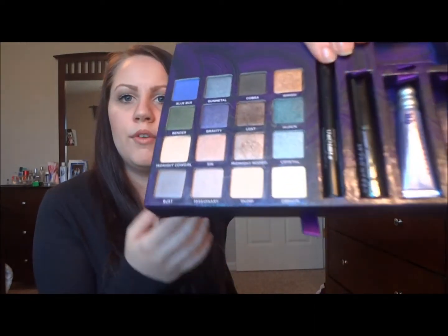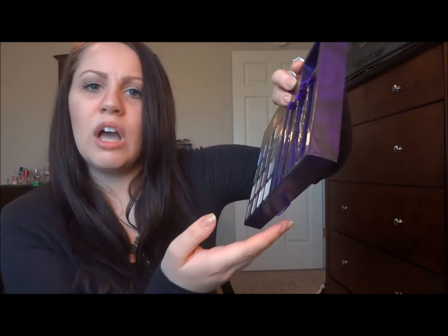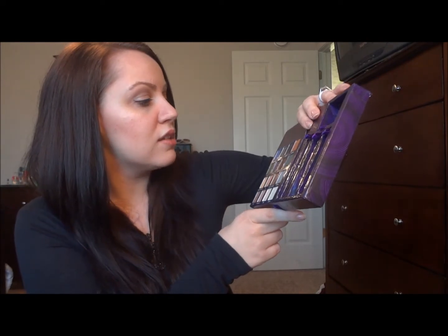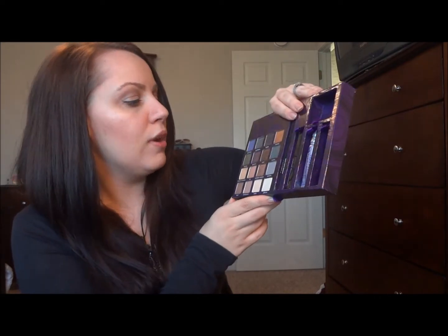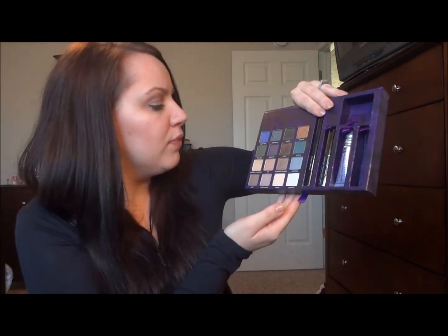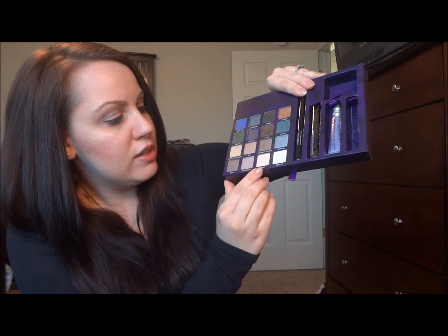Here's an overview of all the shadows — I'm going to insert pictures showing all the different colors. There's Blue Bus, which is a bluish-purpley color; Gunmetal, which is also in the Naked palette; Cobra, which is a really pretty dark hunter green; Baked, which reminds me of Half Baked; Bender, another pretty green; Gravity, a pretty purple frosty color; Lost, which is more of a brown; Hijack, kind of a seafoam blue-green; and then Midnight Cowgirl, Sin, Midnight Rodeo, Crystal Bus, Missionary, Skimp, and Zephyr.